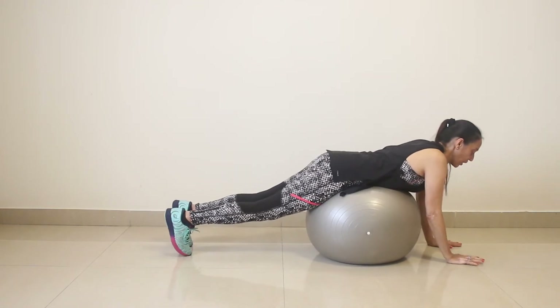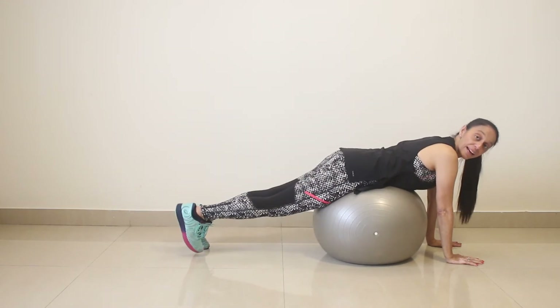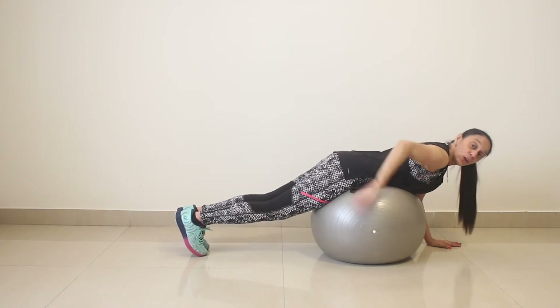Now feet together, working on your lower back. I want you to lift and lower. Lift and lower. You are going to lift to a point where you are actually working on your lower back.